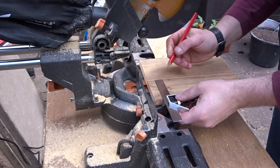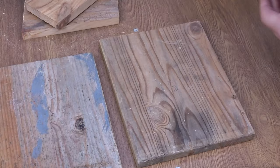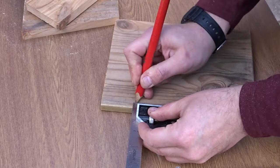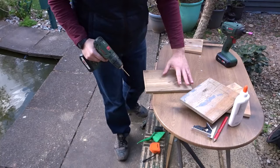Now I'm using an engineering square just to mark out another section, and this section will be for the front of the box. To drill some pilot holes I'm going to mark around the edges of the base first, marking half the depth of the wood so that the pilot holes will be in the centre of the wood. You'll see how that works in a moment.